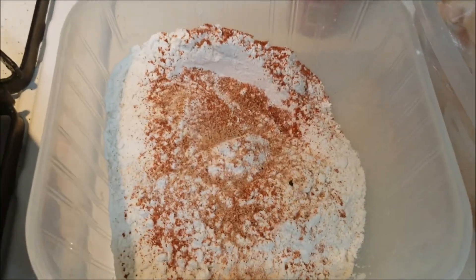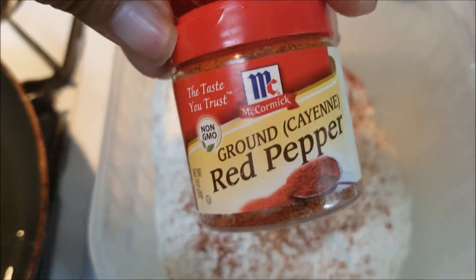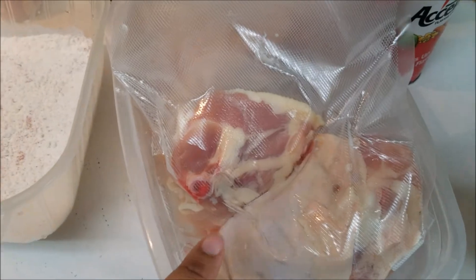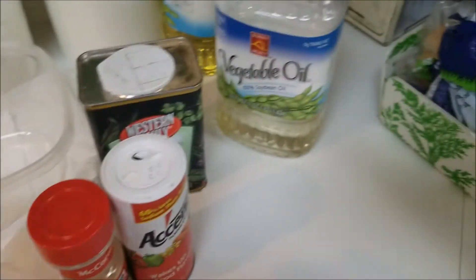So first what I did, guys, I put cayenne pepper in the flour. And then I put a little bit of Johnny's seasoning, just to give it that flavor. The seasoning is right here.